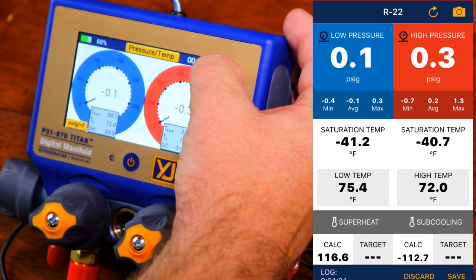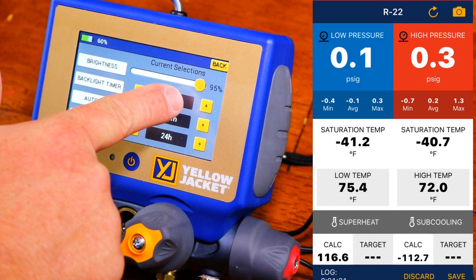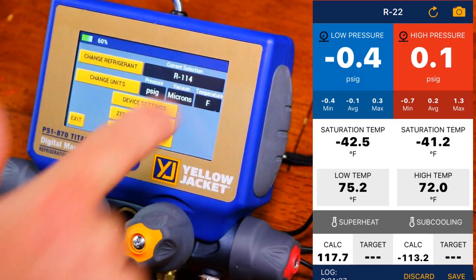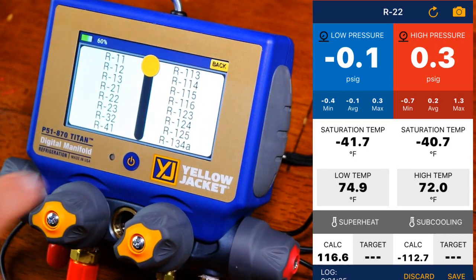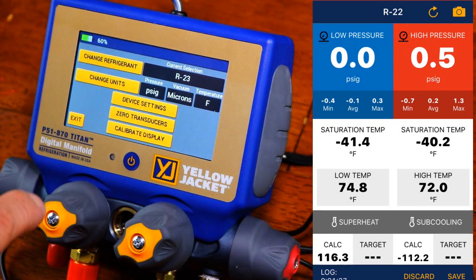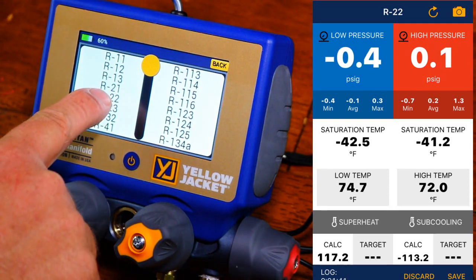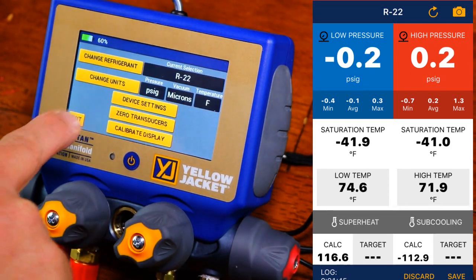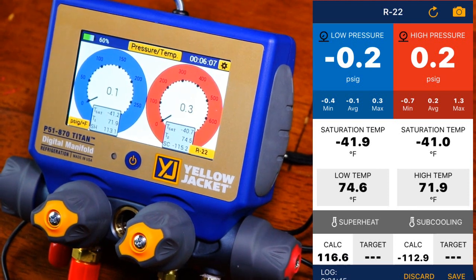Let's go to settings and device settings. I have the brightness actually on 95% — we can lower it down, but I'm going to leave it there so it's easier to see. We have it on R114. I'm going to change it to R22. There we go, we're back on Home Sweet Home R22.